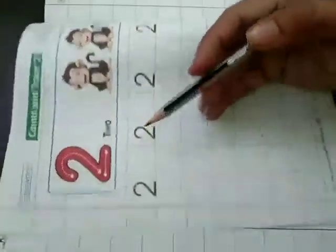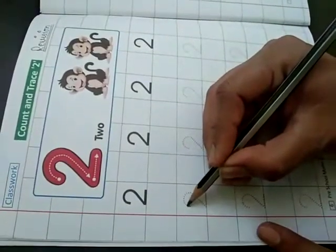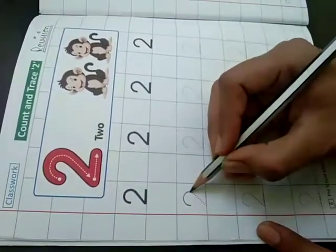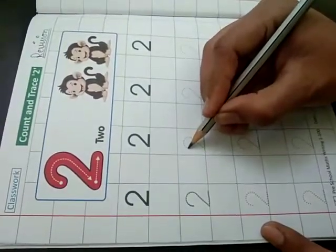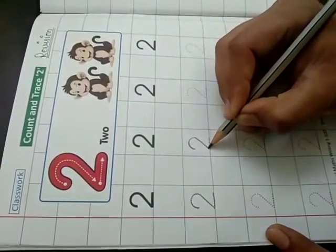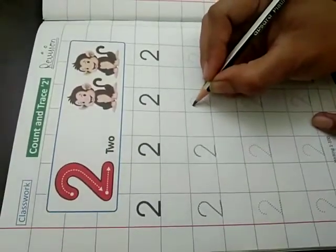This is two. Trace your dots like this. 2 — half circle, slanting line, sleeping line.